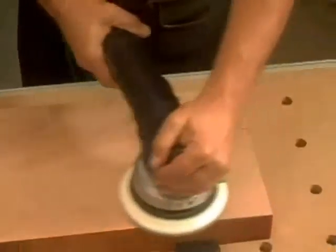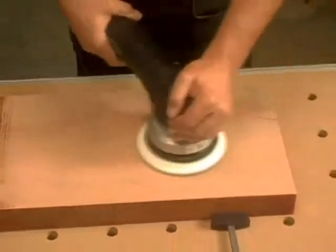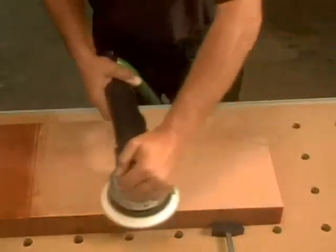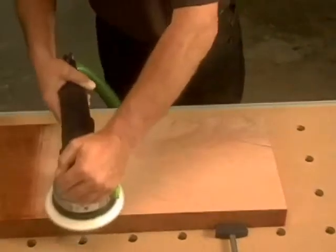Most sanders only allow you to work in either Rotary or Random Orbital Mode, forcing you to switch back and forth between tools. The versatile Rotex RO-150 switches modes effortlessly — it's the only sander you'll need on the job, saving you time and effort.